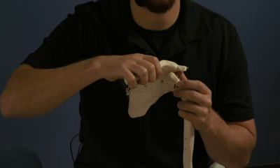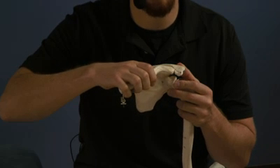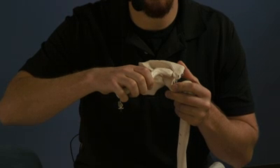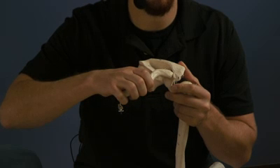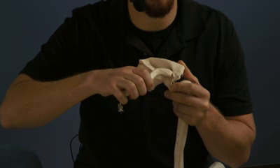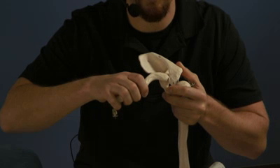Then we're going to move the arm posteriorly, trying to move the scapula to its barrier so that it matches up with that clavicle. The final corrective thrust will be a posterior thrust moving the scapula through its barrier to match up with that clavicle.